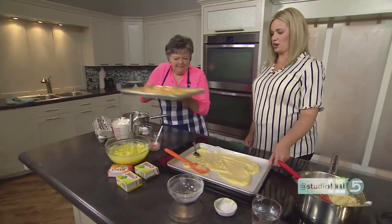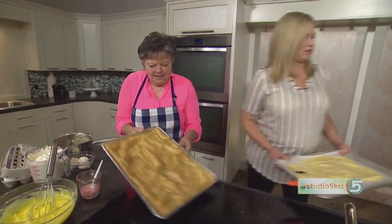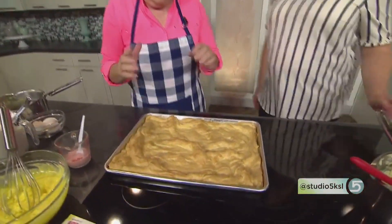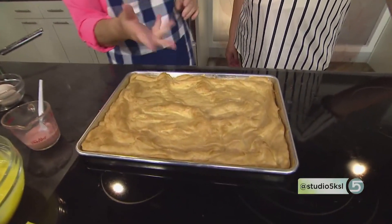Bake this for about 20 to 25 minutes until it's golden brown. There's the cream puff — you bake it until it's nice and golden brown and it's kind of puffy. That looks lovely. I love making cream puffs.